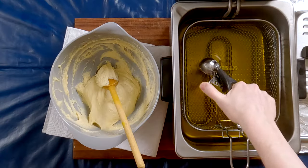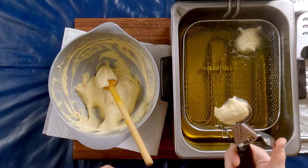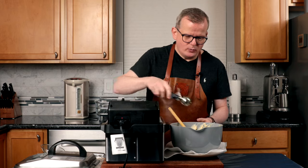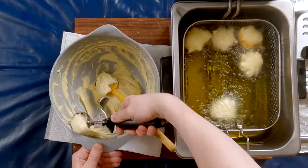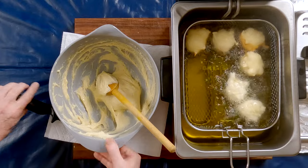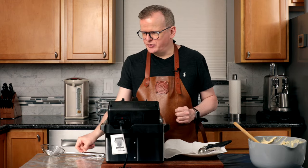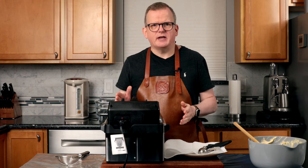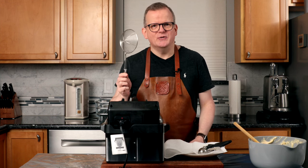We're going to take a scoop and release it in the oil that is preheated at 350 degrees Fahrenheit, 180 degrees Celsius. They will go in for six to seven minutes until they're golden brown. Don't overcrowd your fryer, so I'm going to stop right here and put the lid on. Halfway through, I'm going to gently flip them if they didn't turn over on their own. Most of the time they kind of flip themselves, but if they don't, I'm going to flip them using a spider.